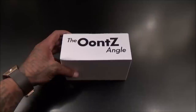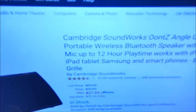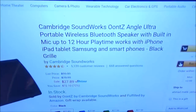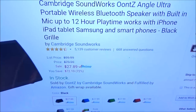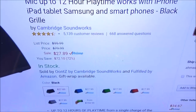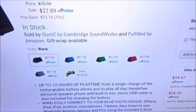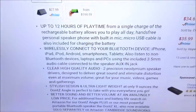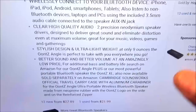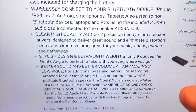First we got the Ounce Angle. A lot of people have been hitting me up asking me to check this one out. I'll start from the cheapest to the most expensive. This one is going to run you $27.89 — less than 30 bucks. It comes in a bunch of colors: black, blue, green, red, gray. Specs include 12 hours of playing time and Bluetooth connectivity.